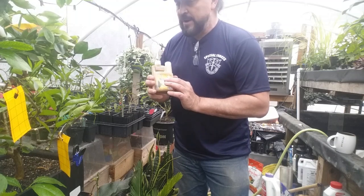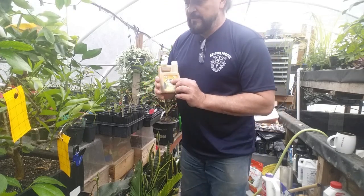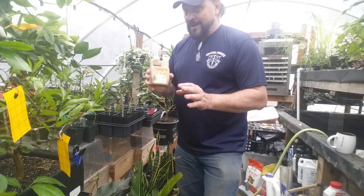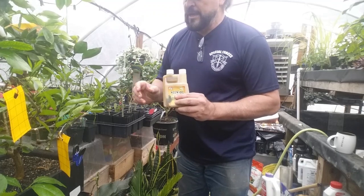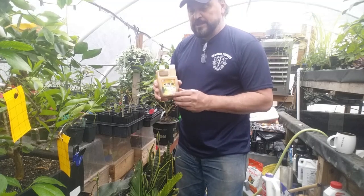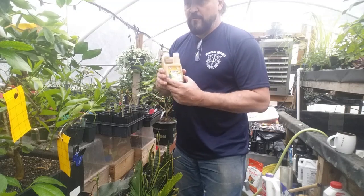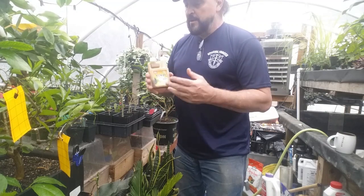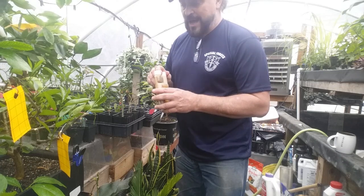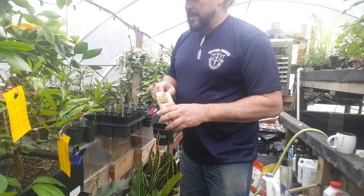A warning: test neem on your plant before spraying everything, because some plants are very sensitive to neem and it will burn and kill the leaves. Hibiscus in particular does not like neem oil. Spray a small section, wait until the next day and check. Never spray neem on outdoor plants in the heat of the day — it will burn the leaves. Apply before sunset at night.